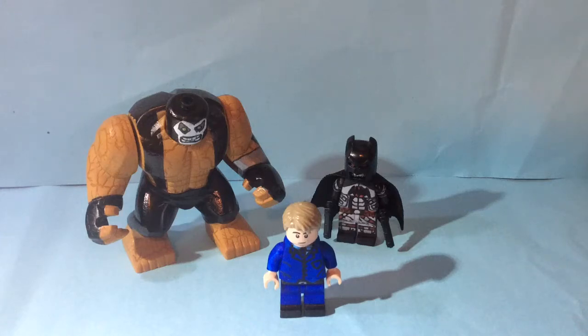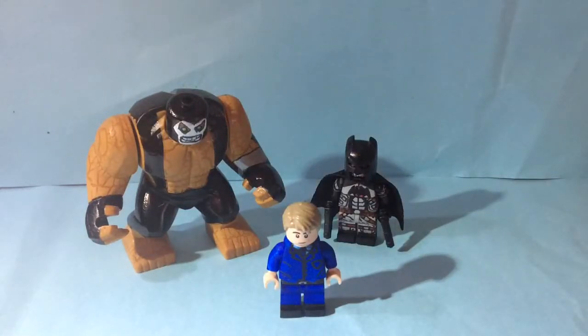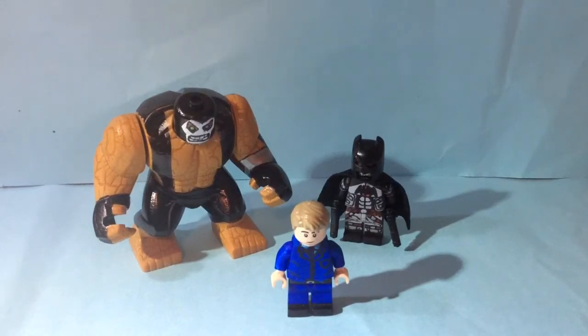Hey guys, welcome to another T-Gun Productions video. I'm T-Gun and today I'll be doing another Lego video. Today I've got Bane and Flashpoint Thomas Wayne Batman. I just want to say tomorrow I will be doing my review on my Ben Affleck Batman to make up for not doing a video last weekend. Let's just get straight into it.